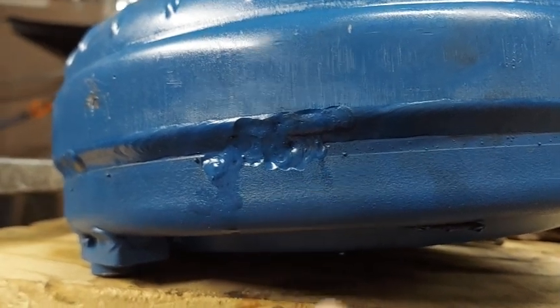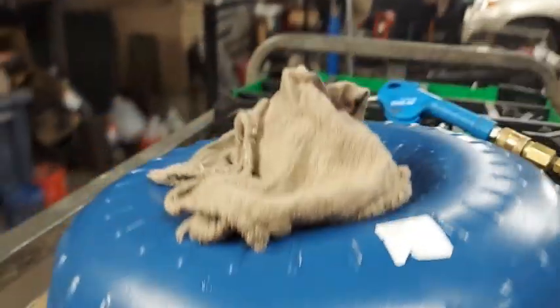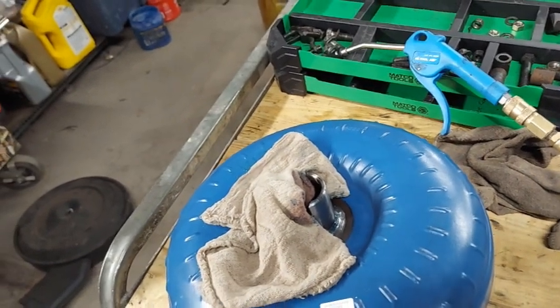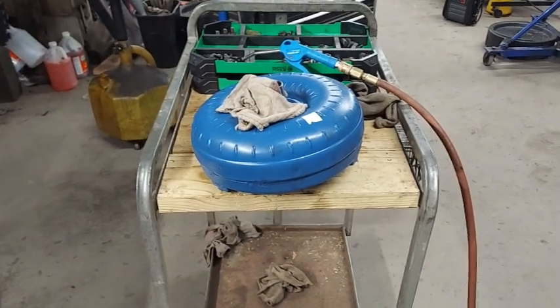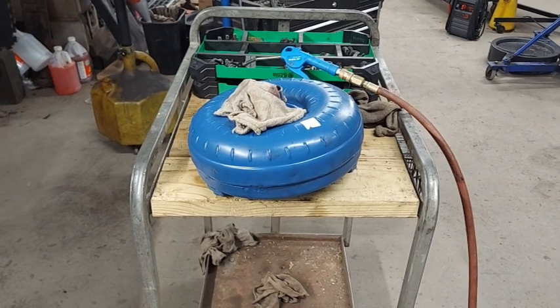So we're going to put the air to her. You can put a little pressure with a rag right there and kind of cover that up with a rubber glove or something, and if you've got any leaks or porous spots they're going to show up. I'm going to zoom in and put a little air to it — see if you can see that leak coming out of there.